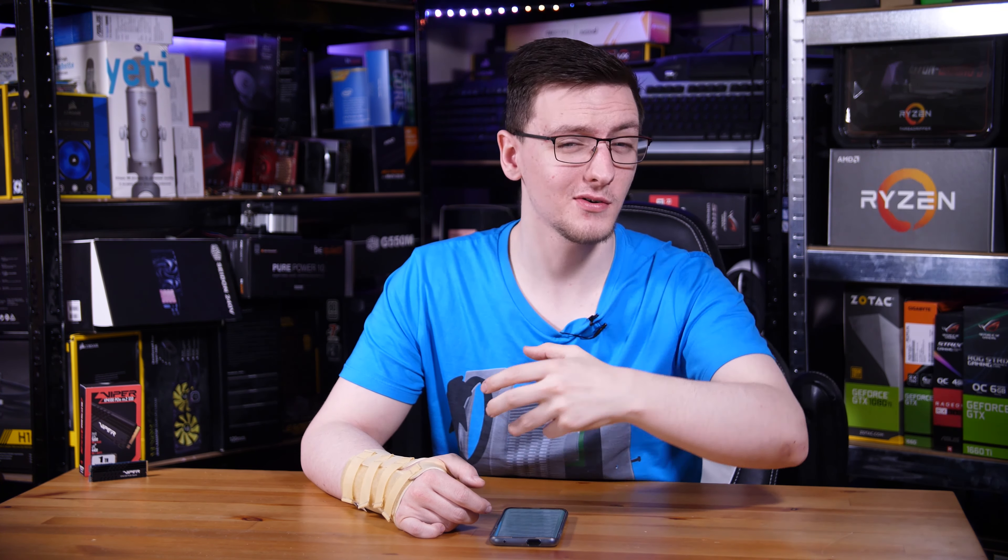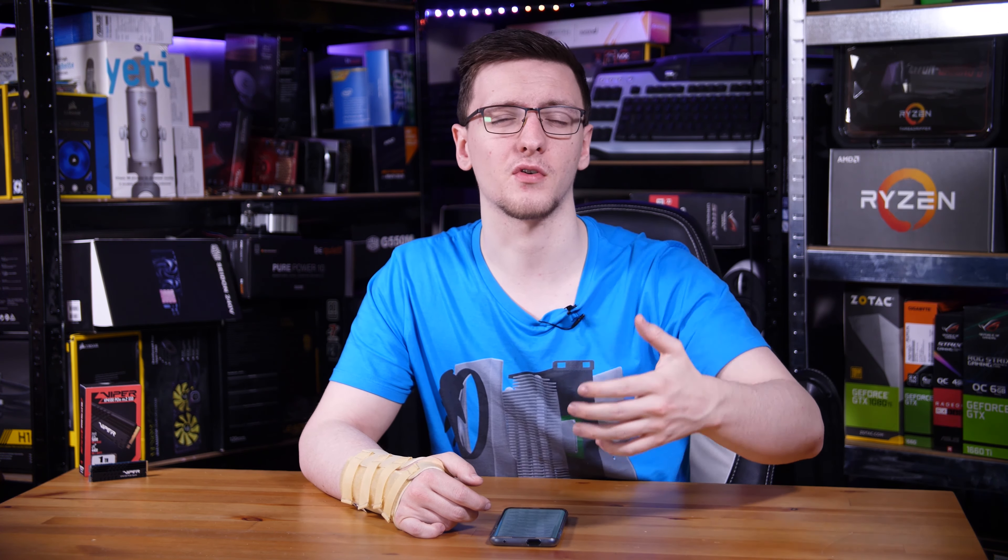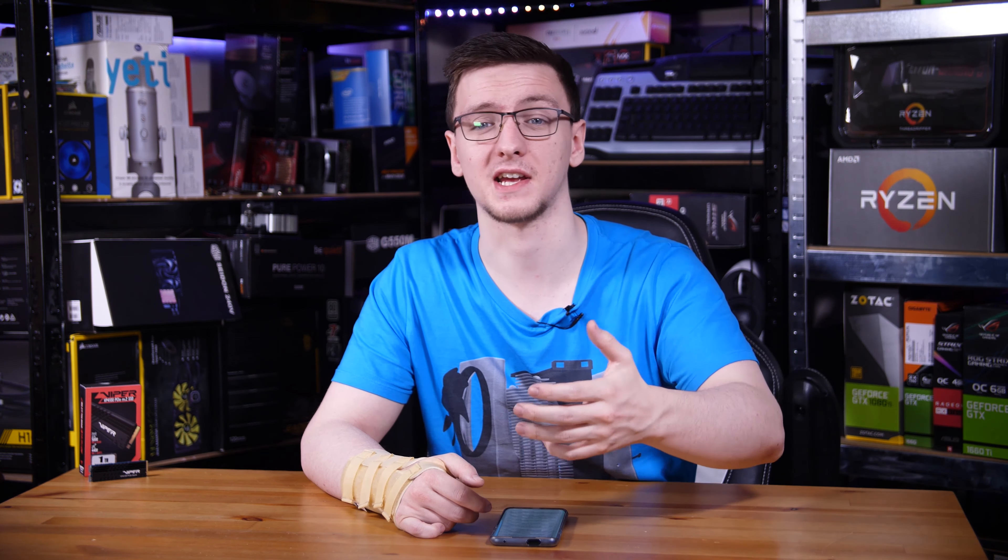Those are my thoughts and I'd love to hear yours in the comments down below. Which of the three drives would you pick if you're going Gen 4? Would you bother going Gen 4 right now, wait for a better Gen 4 option, or stick with Gen 3 or SATA? Let me know in the comments.